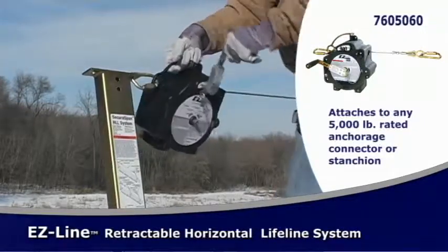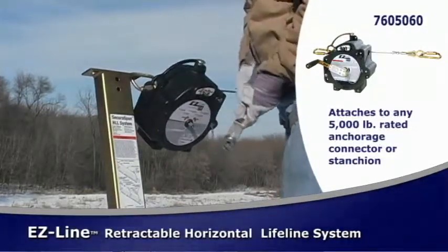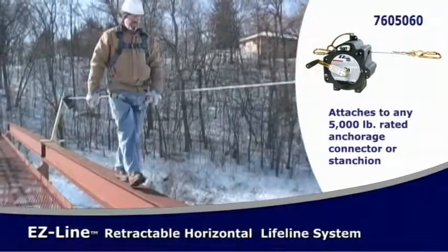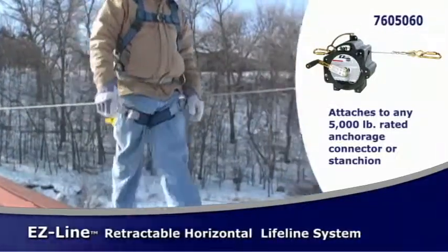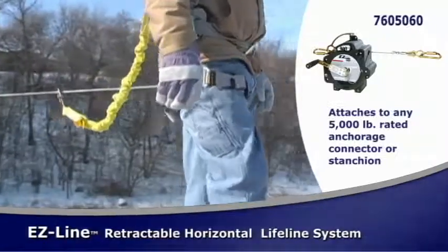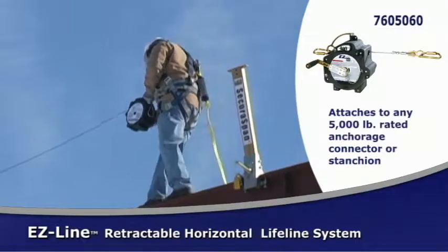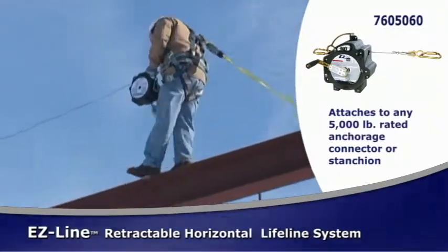In this demonstration, the EasyLine Horizontal Lifeline System is being connected between two SecuraSpan stanchions. The retractable lifeline pulls out for tool-less installation and retracts with the built-in winch.